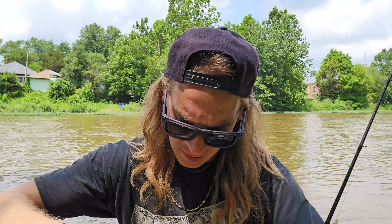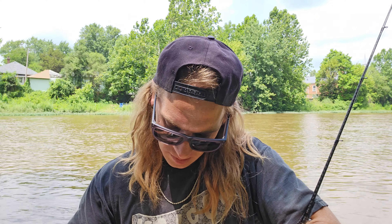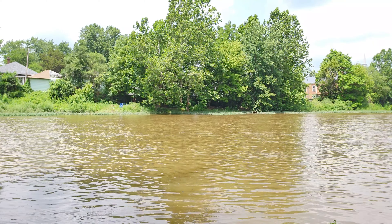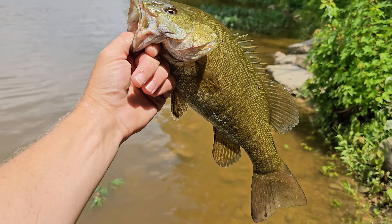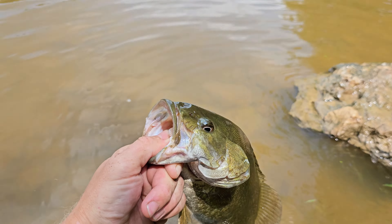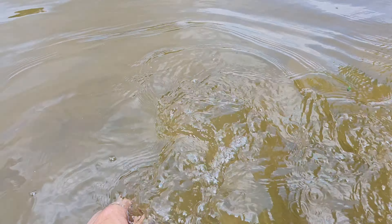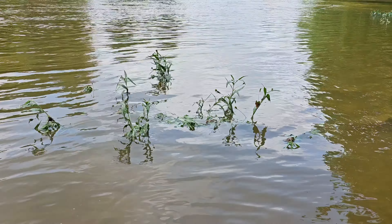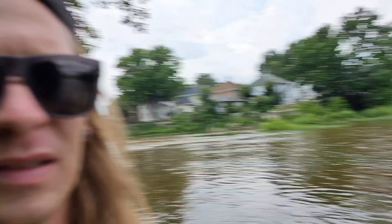All right, I better get him back in — don't leave him out too long. There we go — nice pup, going back in the water. All right buddy, go swim off, go be with your friends. Tell them I'm here — send your biggest boys out. Man, happy fishing right there.